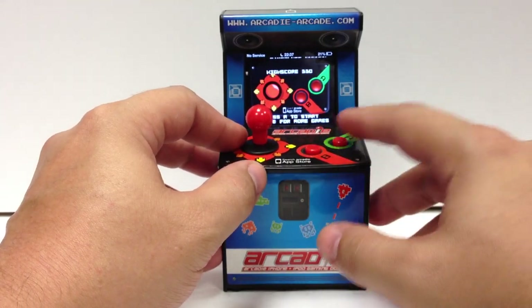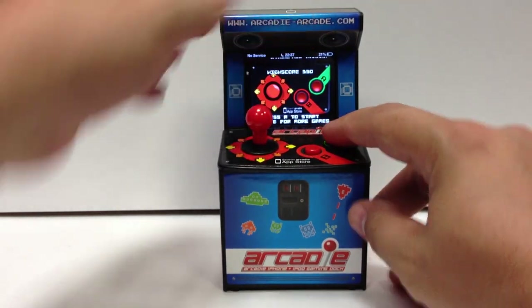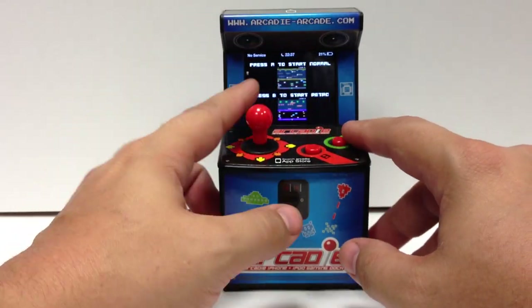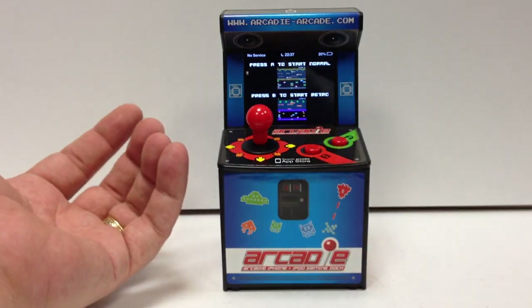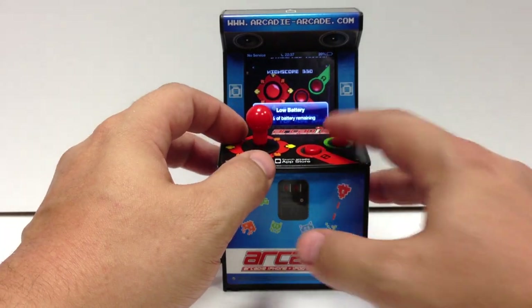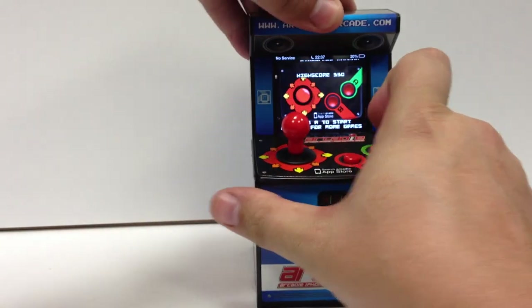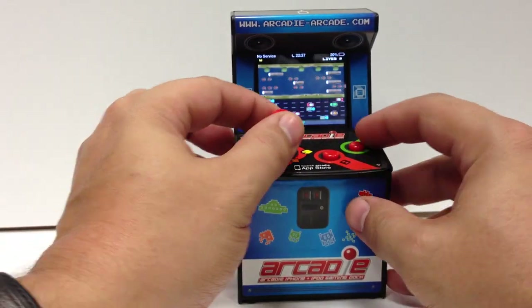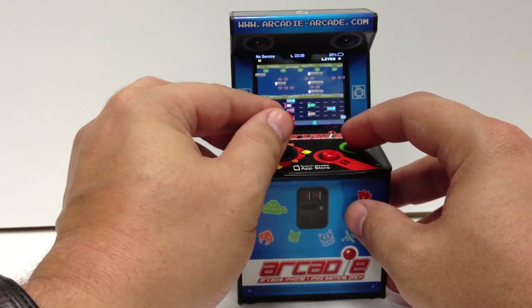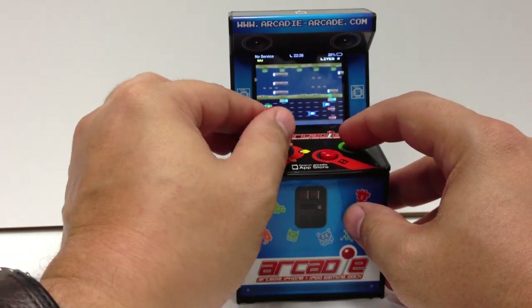You can see then the screen comes up as an arcade screen. You press A to start the game. You press A to start the normal game, or B if you want to play a retro version of Frogger, which looks like the old Atari version of Frogger. So we'll press A to start normal, and then you just control it like an arcade cabinet.